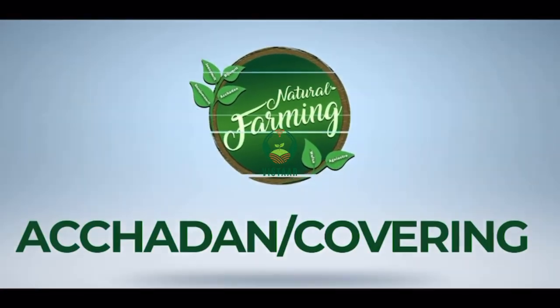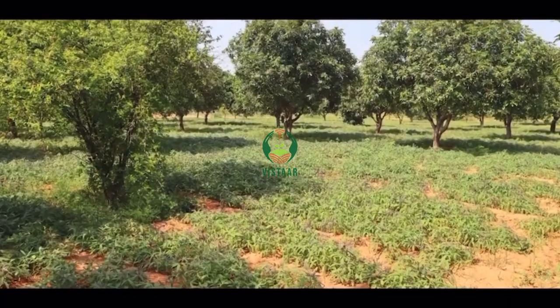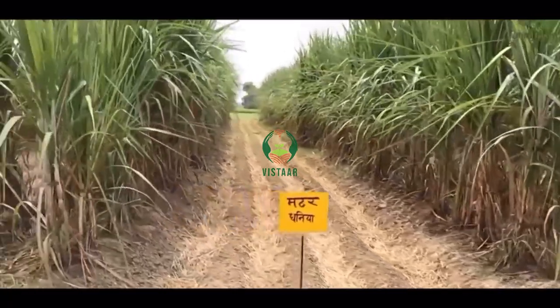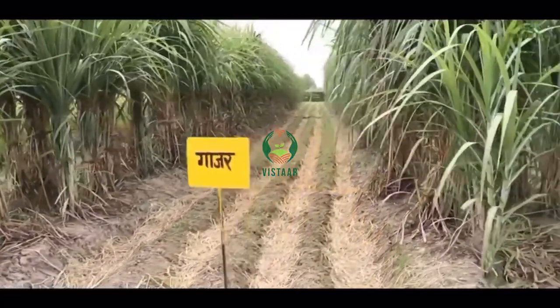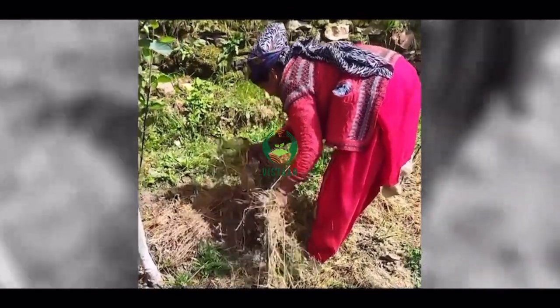Achchadan, or covering, is an important rule of natural farming. In this process, the entire cultivated land is completely covered with crop residue or short duration intercropping. Achchadan maintains moisture in the land and by drawing moisture from the atmosphere, it remarkably decreases water consumption for farming and increases bacterial and earthworm activity in the soil. It also controls weeds, decomposes organic matter, and increases the biological carbon capacity of the land by preventing carbon emission.